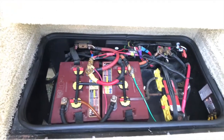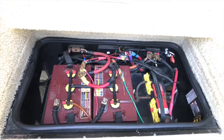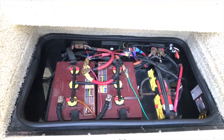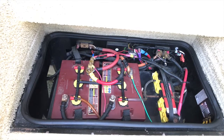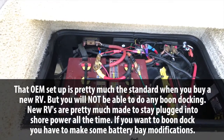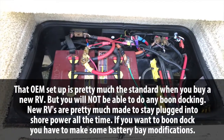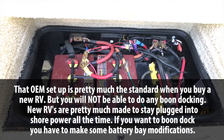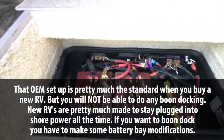I'm going to begin this video in the battery bay. The battery bay, in my opinion, is another one of those really important areas that is very often neglected. When we first got this coach, it had a chassis battery and two interstate house batteries. You had to stay plugged in — you couldn't overnight even one night with those batteries.